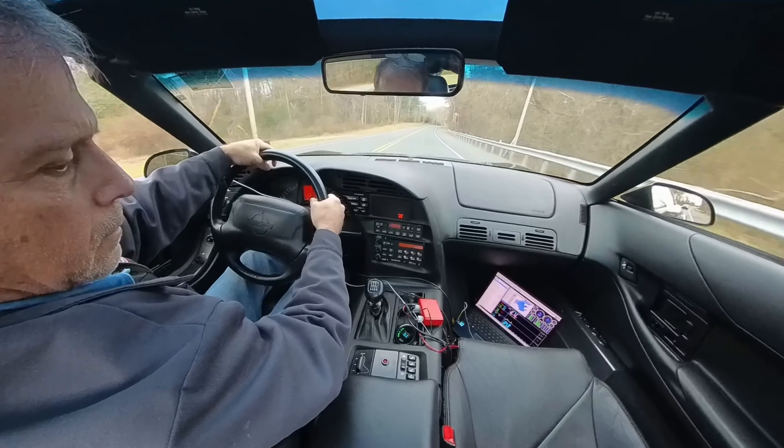For second gear, I'll probably spin the tire — let's see. Second gear spins. We've got to wait for third gear. Maybe I'll pull third gear at the end of this 50 mile-an-hour school zone. It's a little bit downhill but it's going to give me another data point.